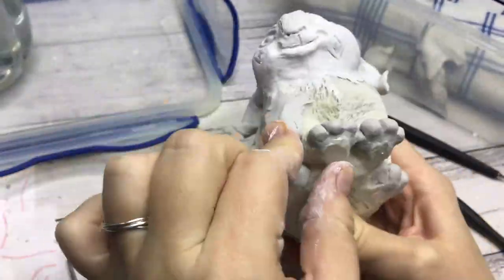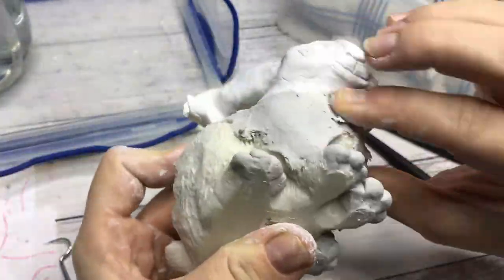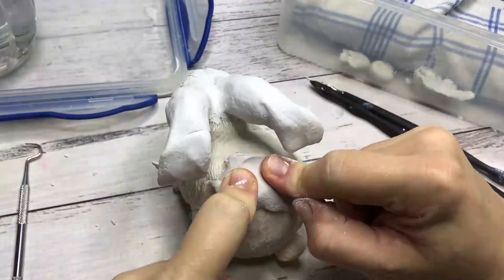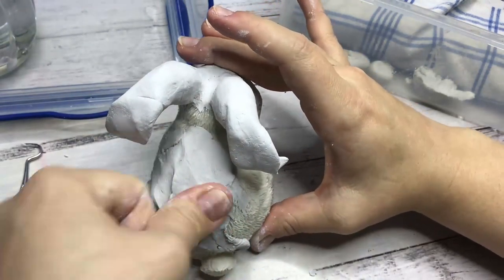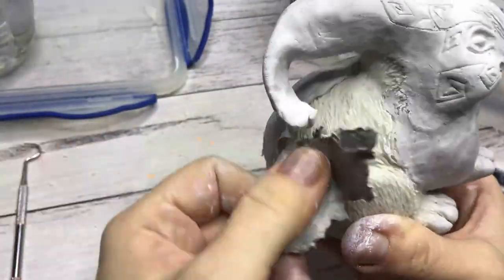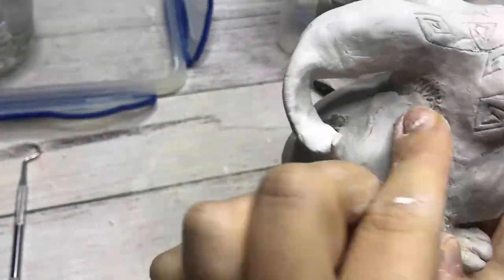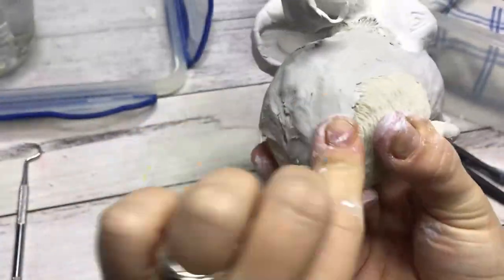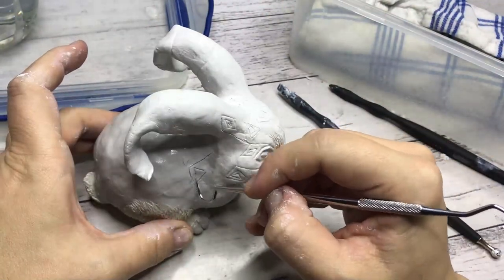Moving on to the body. I had no idea when I just started covering this bunny with clay and working on his face and ears what I was actually going to do with it. I decided I wanted it to look like a rock kind of creature, with all these swirls on his head all over his body. So I'm covering the whole thing with this clay and adding all the swirls, also with some little triangles here and there.